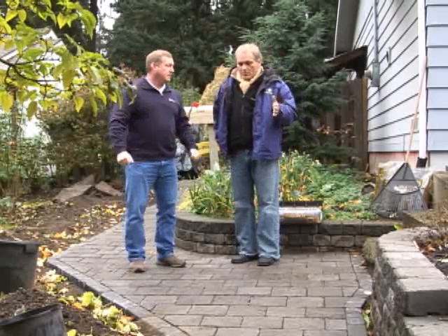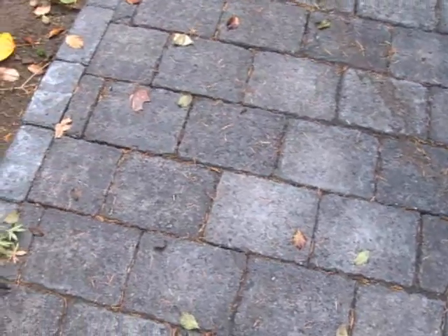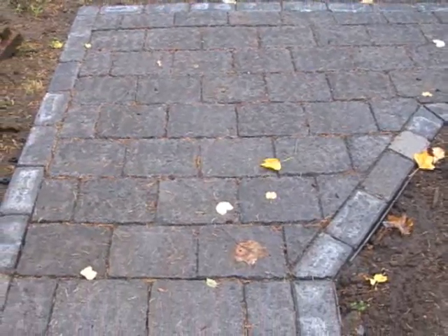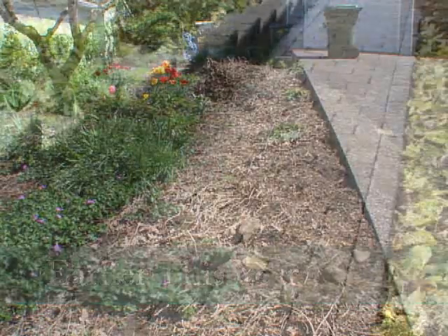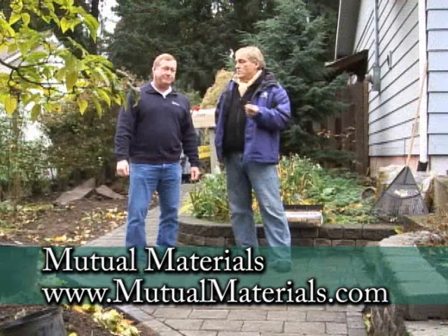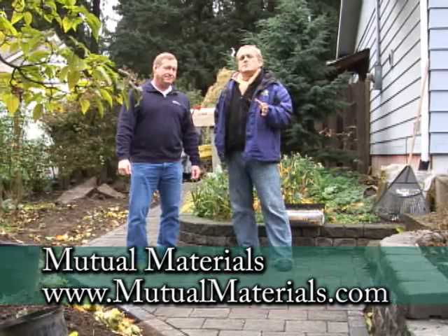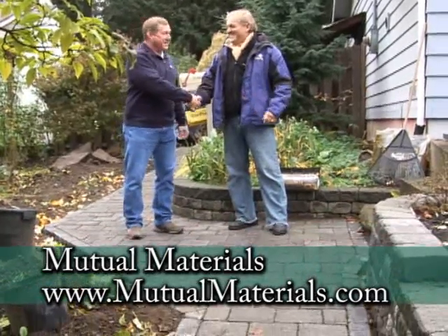Once it's done, it really is a stable surface — very stable. Using those components provides stability from the side and from underneath. It really added a lot of beauty to this yard and it's so much more functional than what they had before. For more information, you can go to GardenTime.tv and they'll link you to their website, with all kinds of great information from Mutual Materials on making hardscaping an integral part of your garden. Thanks so much, Ron. Thank you for having me.